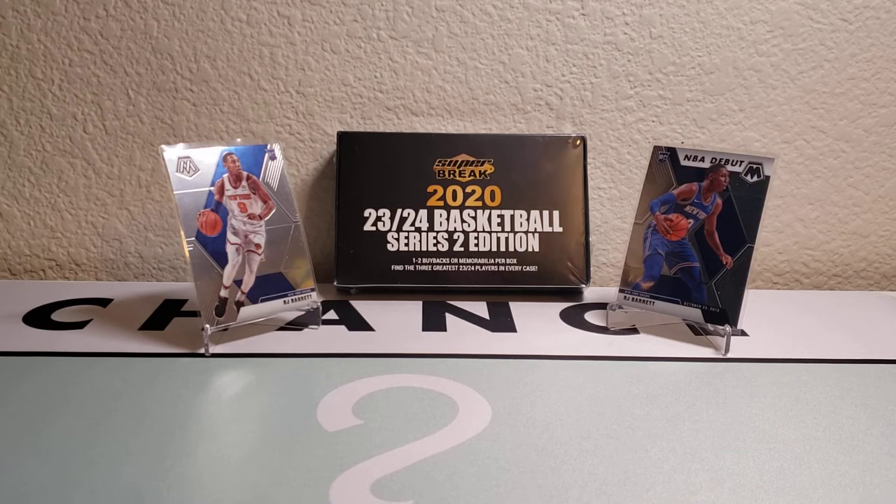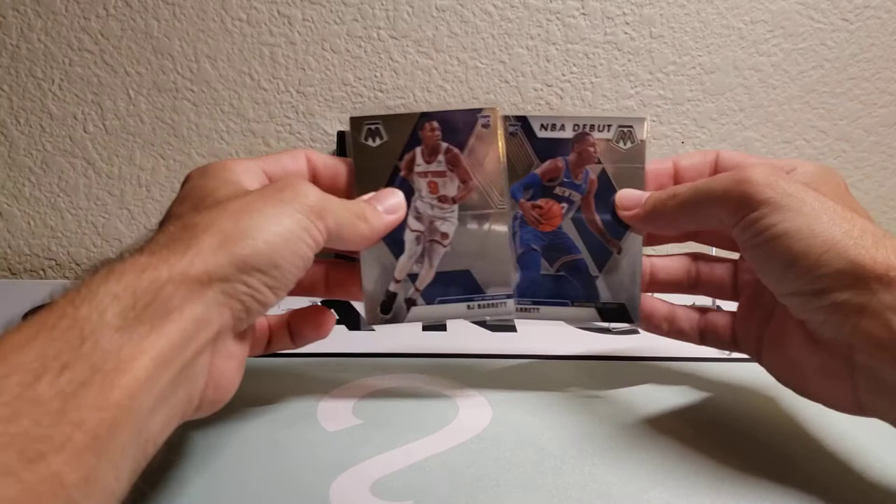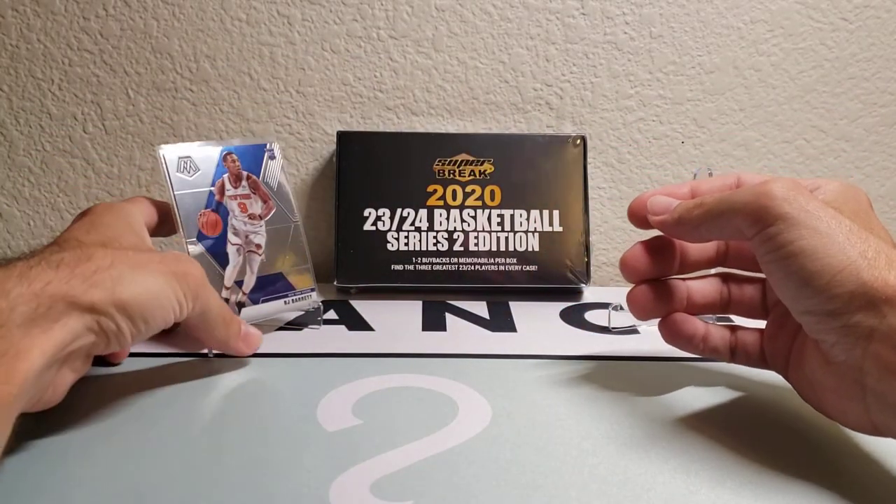If you watched my previous video for Spectra First Off the Line and have already commented on that video, I will roll your comments and username into the next draw. I'm looking to reach a whopping 25 subscribers, and as soon as we achieve that and you've commented, I will randomize the list and one lucky winner will win both of these RJ Barrett rookie cards.